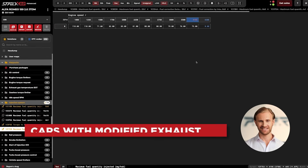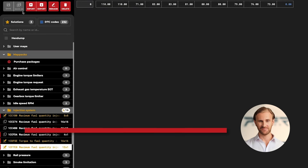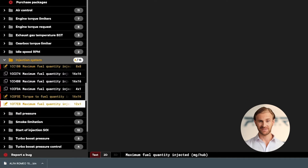But remember that cars with a modified exhaust will generate a much louder popcorn sound compared to stock cars, where the results will be more subtle. Okay, that would be it. Let's export the file and upload it to our car to validate the results.